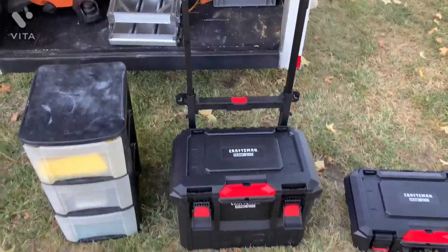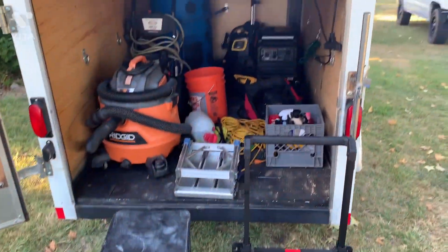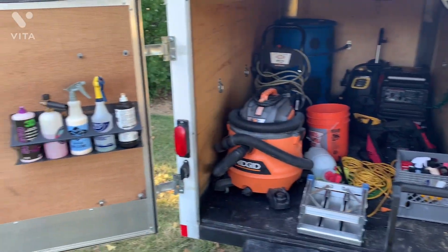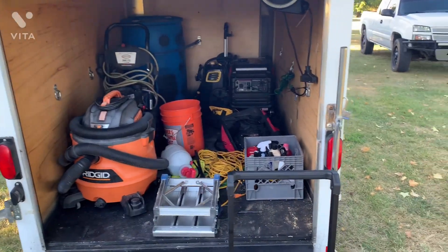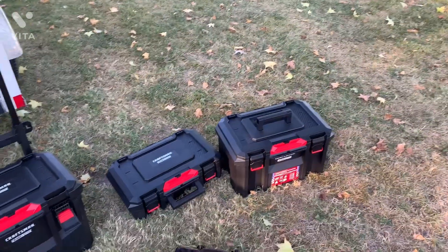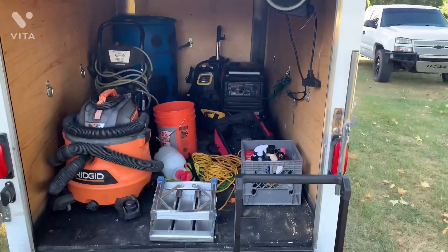And that is my new storage solution for my mobile detailing setup. This is Isaac with Deluxe Detail Service, based out of Joplin, Missouri. If you have any questions, comment below. Thank you for watching my video, and I'll catch you on the next one.